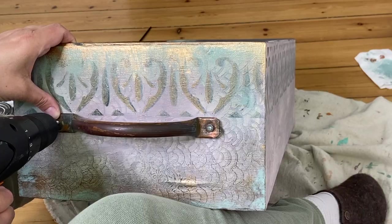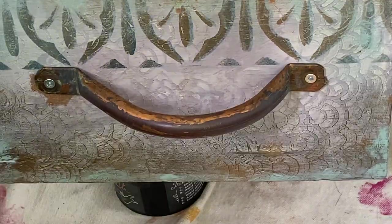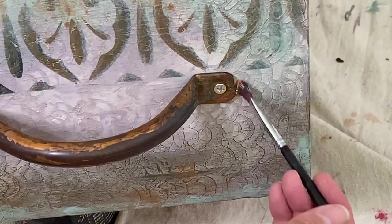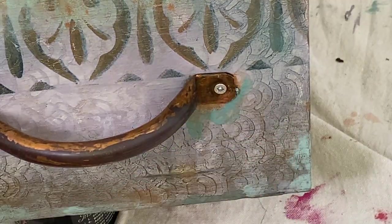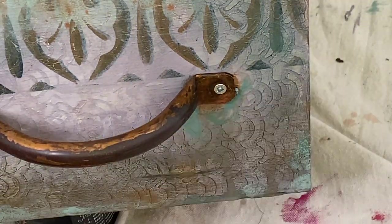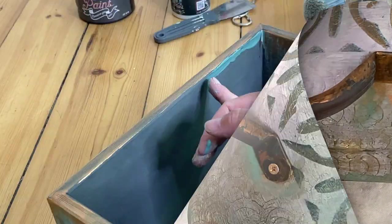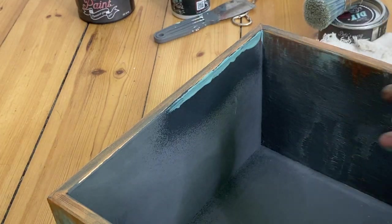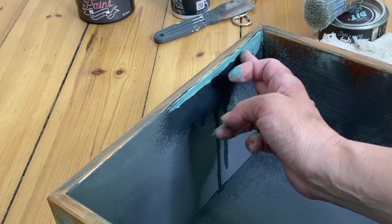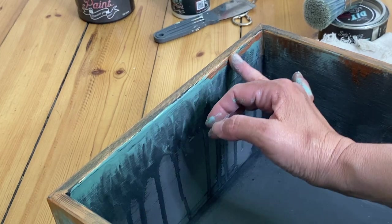I went ahead and put those thrifted copper handles on at this point because I knew I wanted to add just a little bit of detailing around where the handles met the box. And because I can't leave well enough alone, I decided to add just a little bit of that same technique I did on the top outside of the box onto the top inside of the box as well.